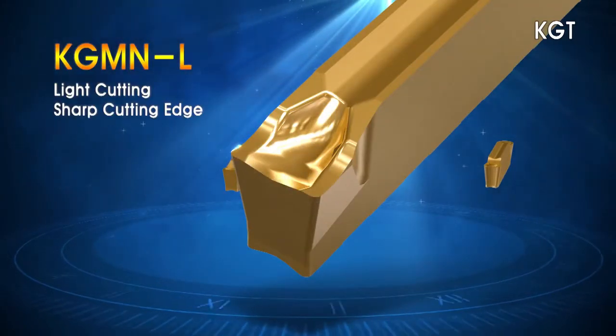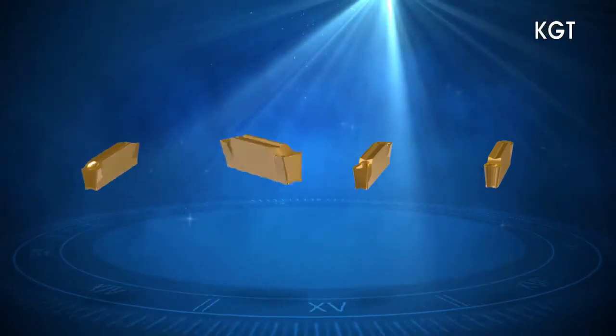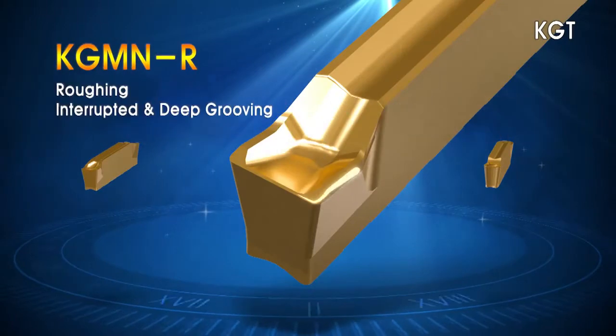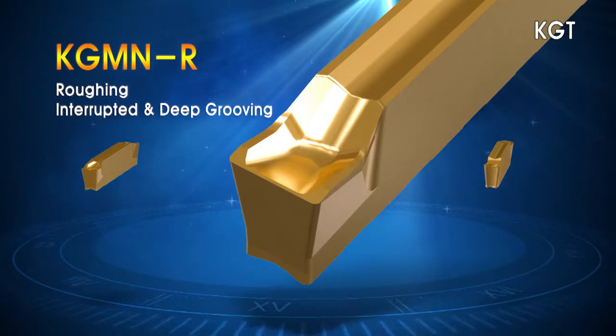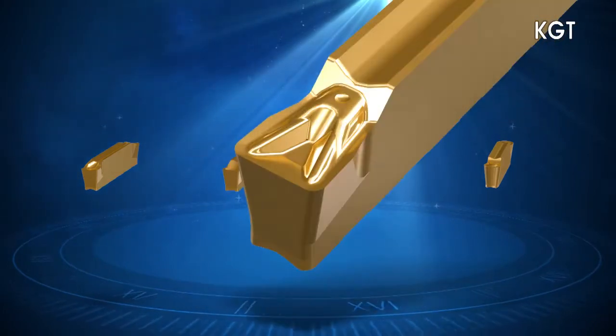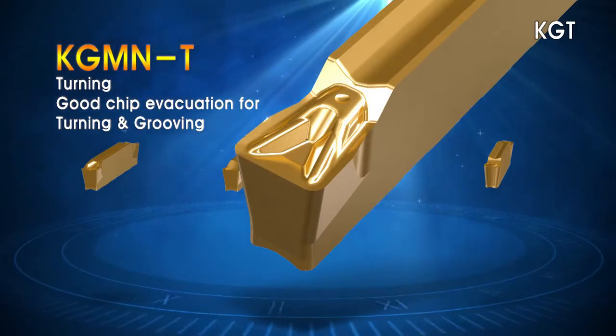The L chip breaker with its sharp edge design lowers cutting resistance. The R chip breaker with its reinforced edge is designed for interrupted and high-feed cutting. The T chip breaker has an enhanced chip evacuating design ideal for grooving,